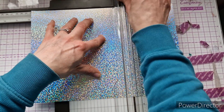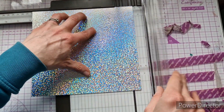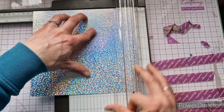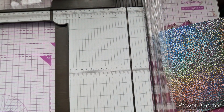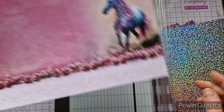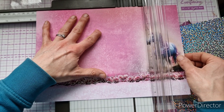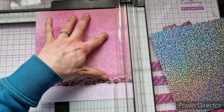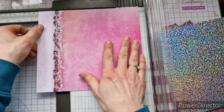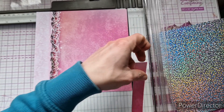First, cut the mirror card down to seven and three quarters square — that's the base. Then cut the foiled cardstock down to seven and a half square. It does mean we have to cut the pony off, which is a shame, but we can use that piece another time. And that's all the trimming we need to do!